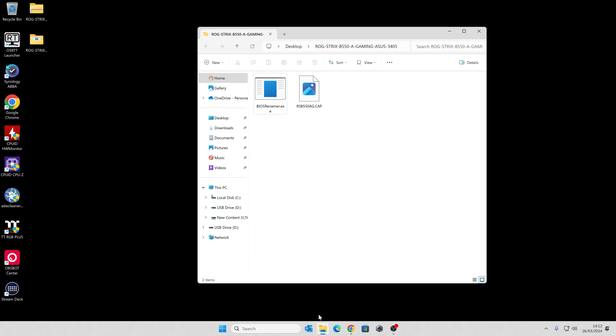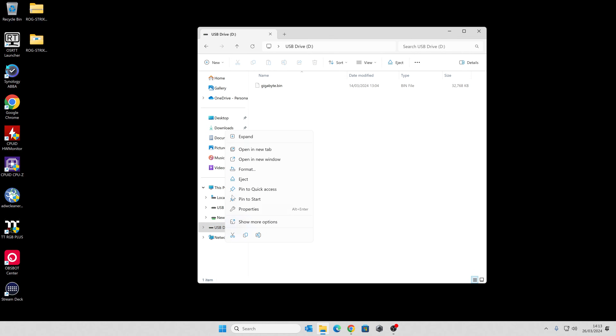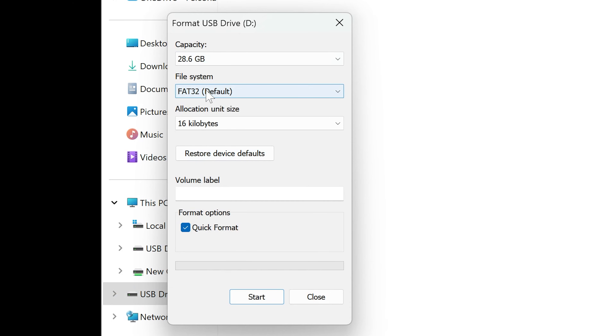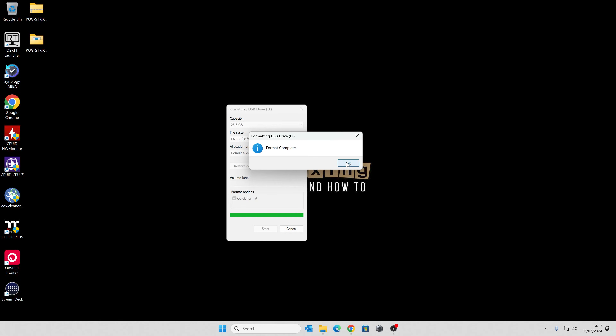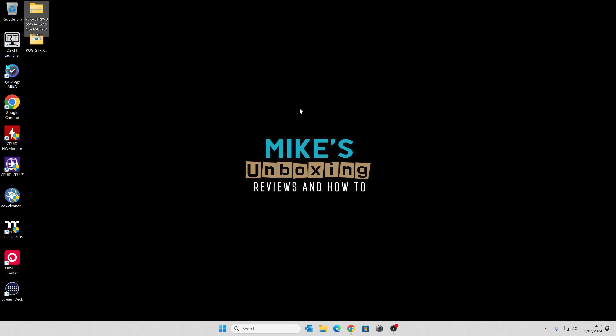The next thing to do is prepare our USB drive. We've got our USB drive plugged in — it currently has a file on it from a previous BIOS flashback, so let's format the drive. Right-click and choose Format. We're going to choose FAT32, set the allocation size to Default. If there are any volume labels, I would suggest removing them — it does affect some boards, so leaving it blank is the safest way. When you're ready, click Start. This will erase the drive entirely, so make sure there's no data you need on it.